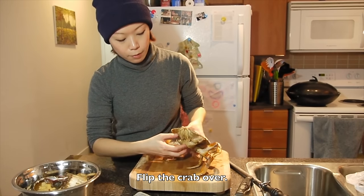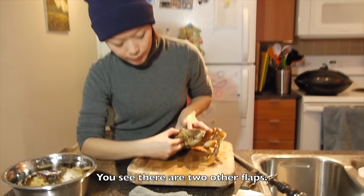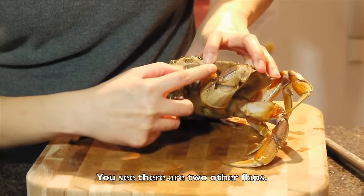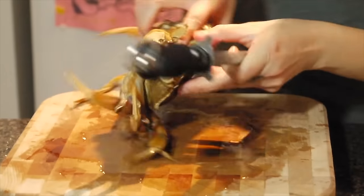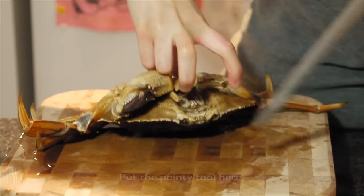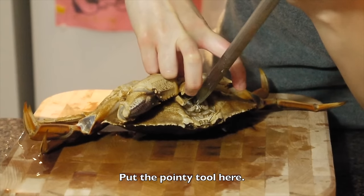After that, flip the crab over. And you see there is another two pieces of shells here. Can you see that? Open the things.